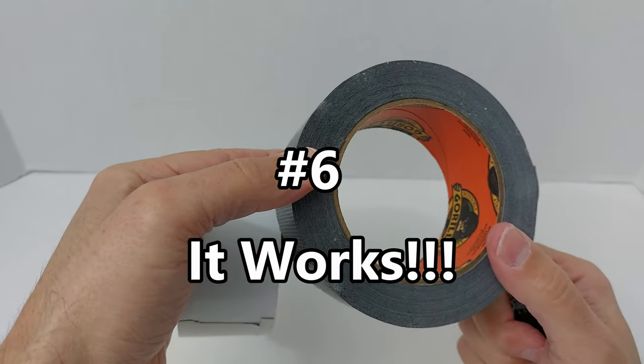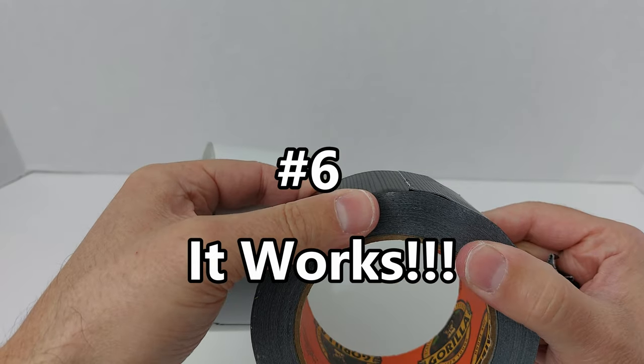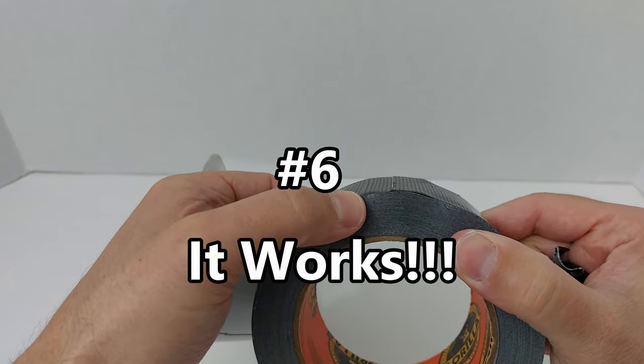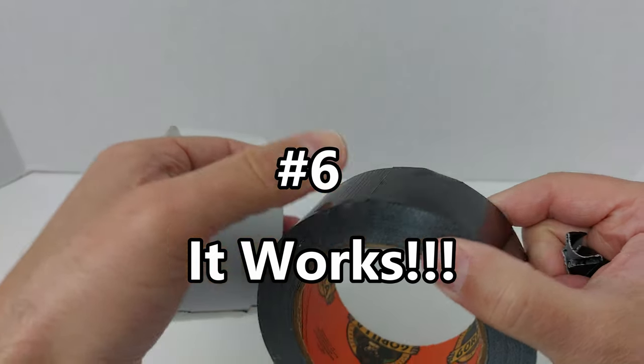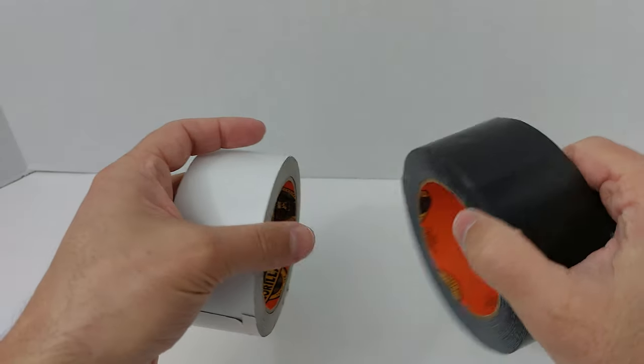There are enough videos out there that will show you the strength of this, but trust my word for it — it is super strong, it adheres to everything, super thick, and layered on top of each other it becomes even thicker. This stuff works.